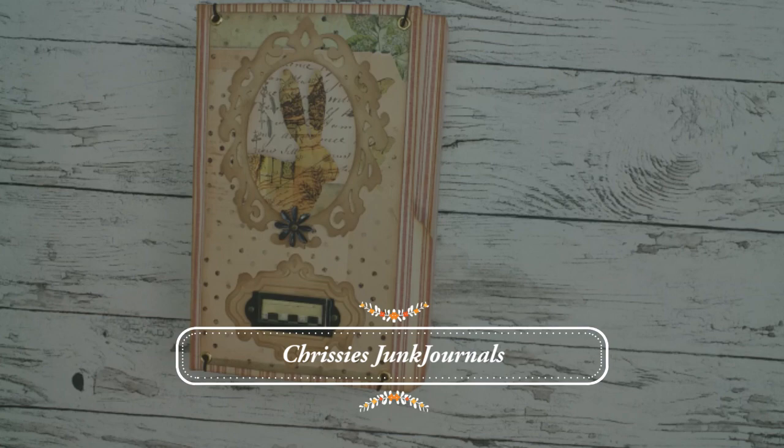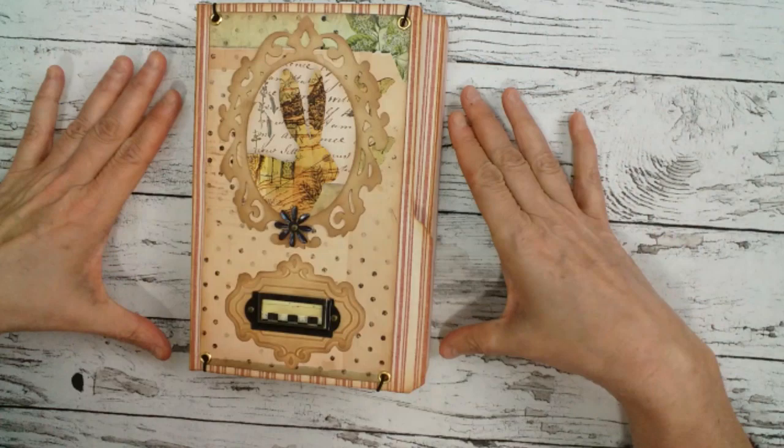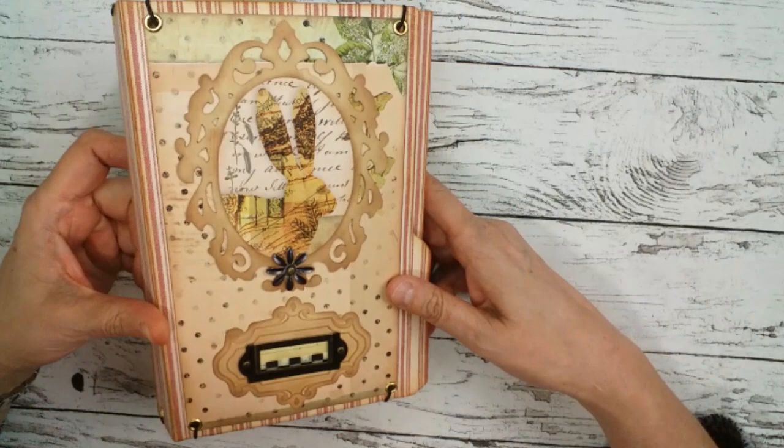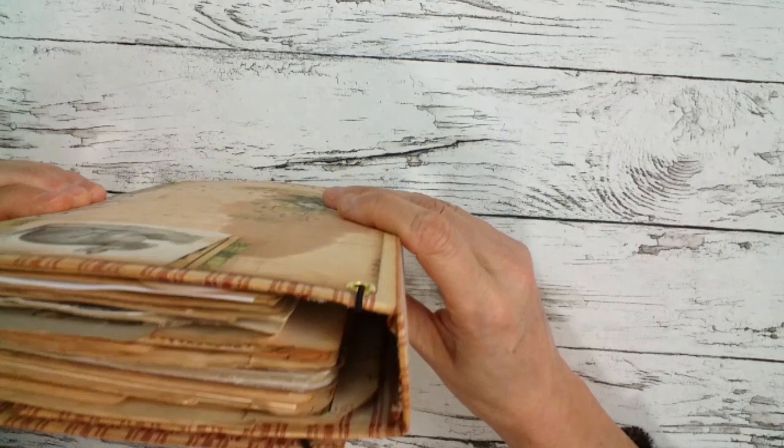Hi guys, welcome back to my channel! Today I'm showing you my guest design team project for Luisa Heinzel. I used her digi kit 'Bunny Hug' and I made another lab book. At the moment I am totally into the lab book theme, so let me show you around.